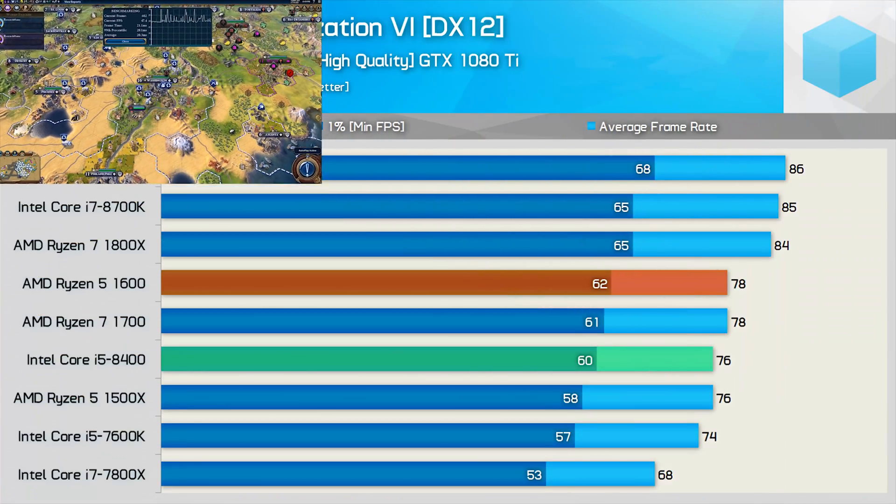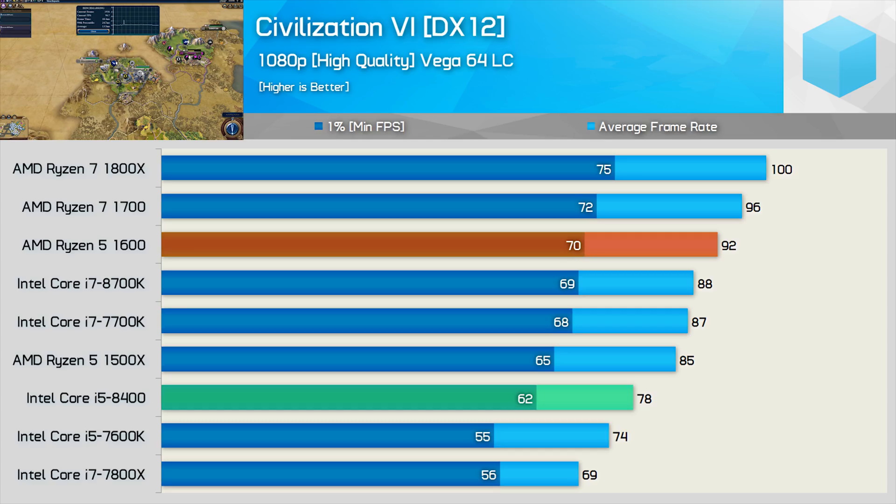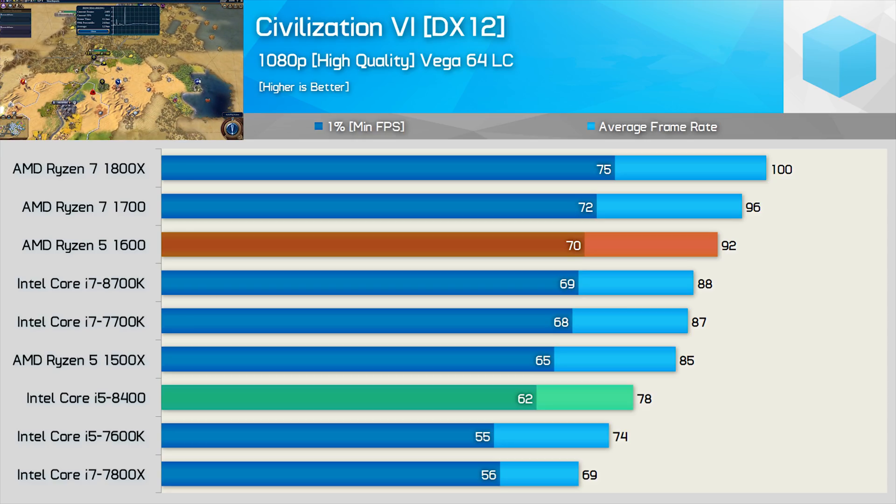Testing Civilization 6 using the DirectX 12 API, the Core i5-8400 and Ryzen 5 1600 are quite similar in performance. That said, neither were much faster than the R5-1500X or Core i5-7600K. With Vega 64 liquid cooled installed, the Core i5-8400 falls behind the Ryzen 5 1500X and is now 15% slower than the Ryzen 5 1600 when comparing the average frame rate.